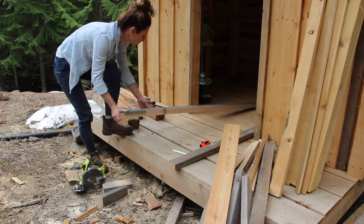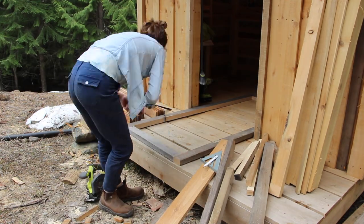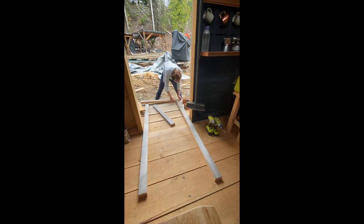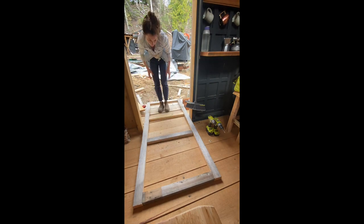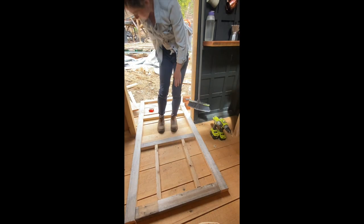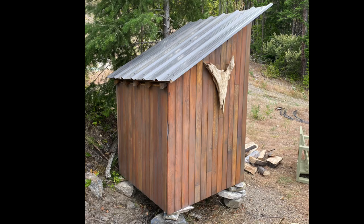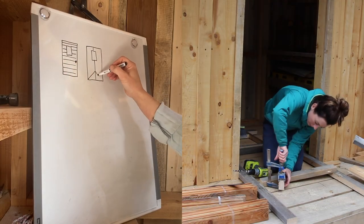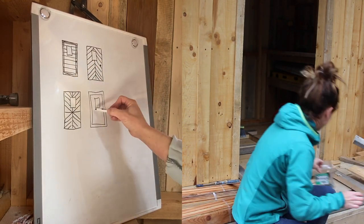Moving on to the actual door — the idea I had in my head was to build a frame with the half two-by-sixes, similarly to how I built the screen door in the past, and then add the tongue-and-groove boards on top of that, then add more trim on the outside. I was committed to this idea because I'd always intended to use these tongue-and-groove boards — they were given to me years ago, I've successfully used them in the past on that shed, and I have an abundance of them. I even sketched out a few different ideas of how to place the boards on top of the frame.